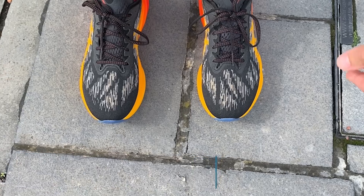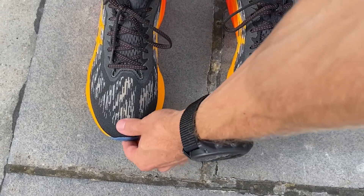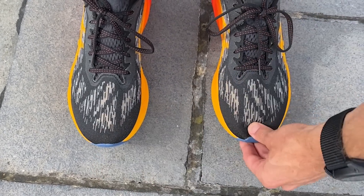I find the Novablast 3 fits a little bit long for me. It hasn't been a real problem running in it in my normal size, but there's a little bit too much room in the toe box. I don't need that much room, so I'd probably go half a size down, but the fit has been completely fine around the heel and midfoot during my runs.